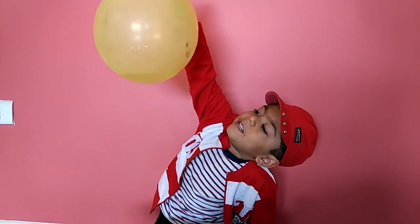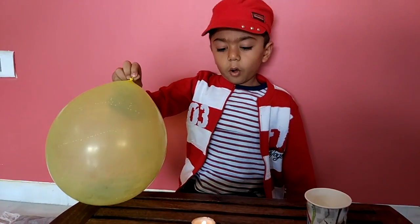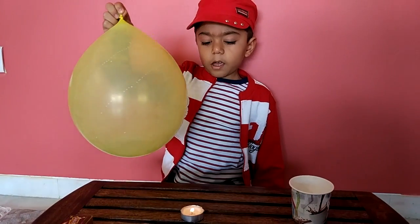This balloon has water — see, now we put this balloon on this candle and let's see what happens.